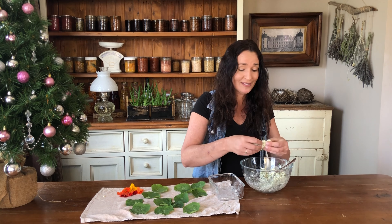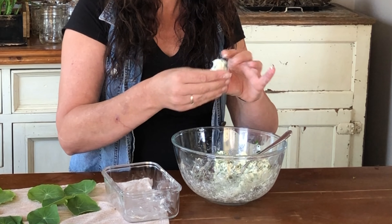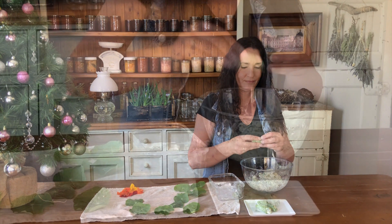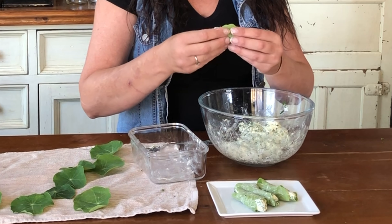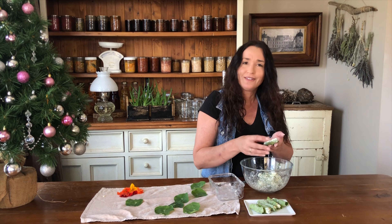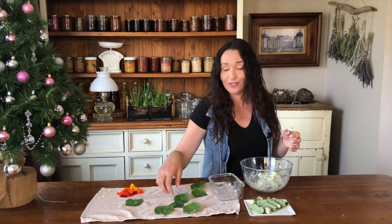All you do to stuff the leaves is, with clean hands of course, get some of the cheese and roll it into a little log. If you want them not to be as messy, you can roll all your logs up first and then wrap them with clean hands, and that will help to keep the outsides of the leaves clean.